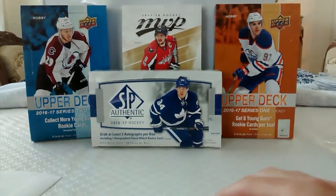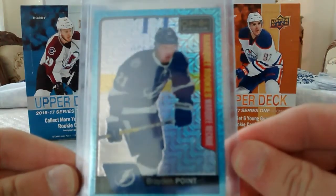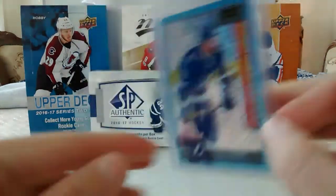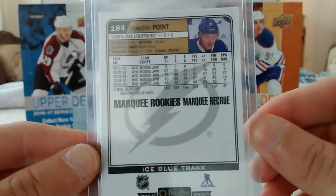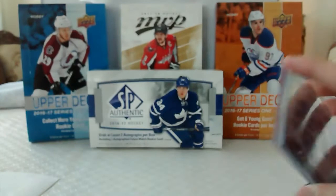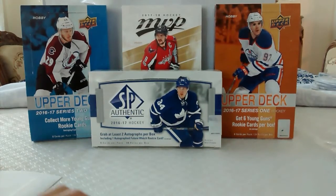Before we leave, don't forget to like this video for a chance to win this Braden Point Ice Blue Tracks. And also share this video on Instagram so that we can grow.